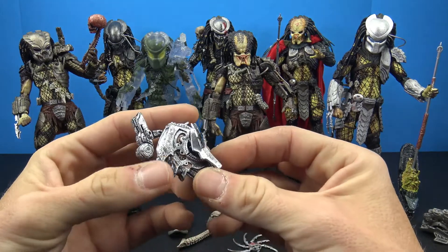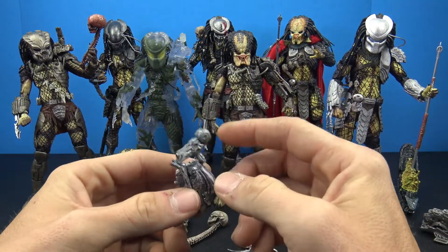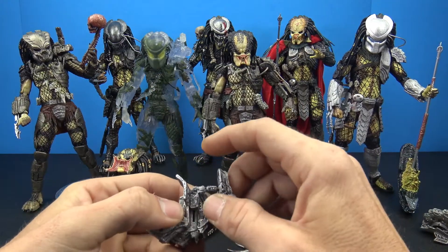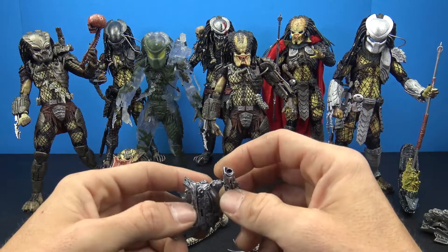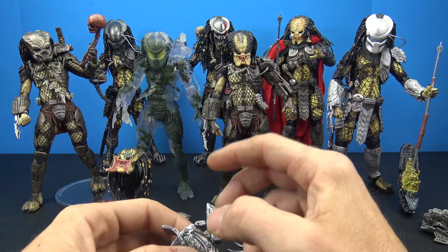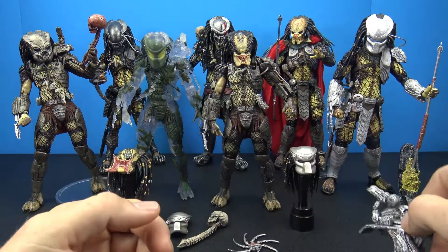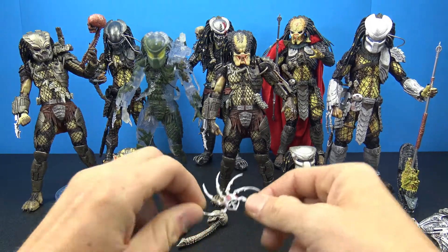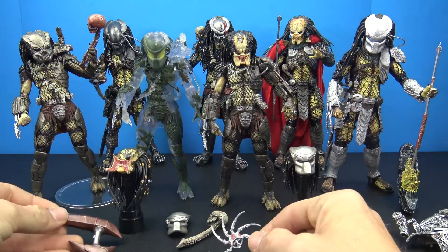I will say that even though the sculpt and paint on these are amazing, the quality of the cannon blasters is kind of crappy on all of them — all the ones I own. They're very very loose and very easy to snap and break, so I tend not to really use them. The only one I think I have on is on my Jungle Demon, but the rest of them just sit in my storage bins. Of course you get different weapons with all of them.